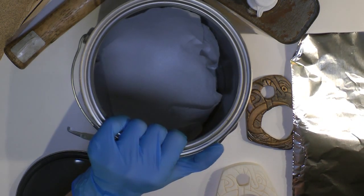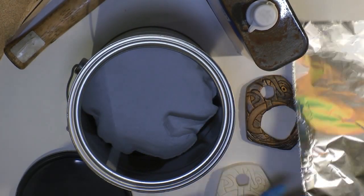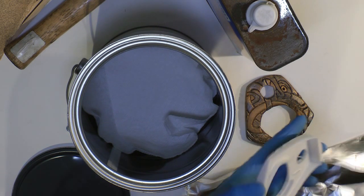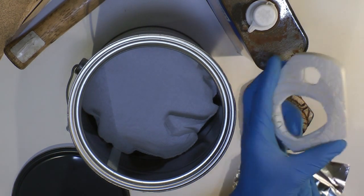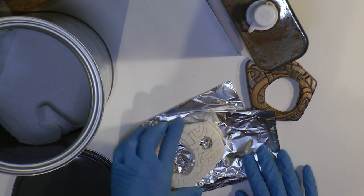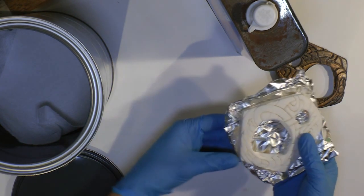I put some paper towels into the can and poured just a few tablespoons of acetone on top so they'll soak and get up around the edges. Now I have a piece of foil and I'm going to make a little platform for the piece, supporting all the parts underneath so that if it gets a little too soft during the acetone treatment, the whole thing won't collapse. I'm folding the aluminum foil to support it underneath and making sure the piece won't touch the paper towel with acetone — we don't want it to touch the acetone directly at all.